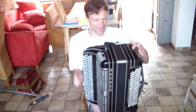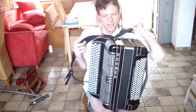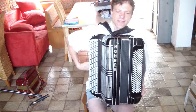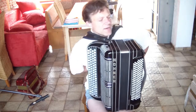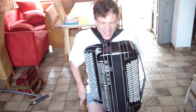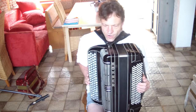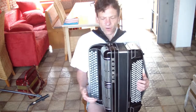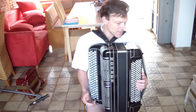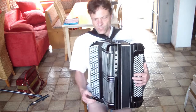Let's talk about pressure management. An acoustic accordion has changing needs of air depending on how you register it and what kind of notes you play.